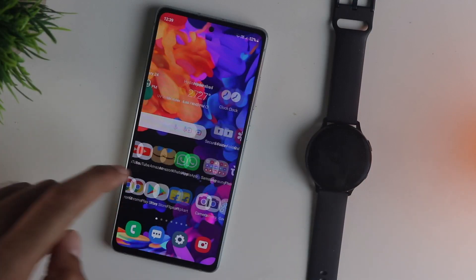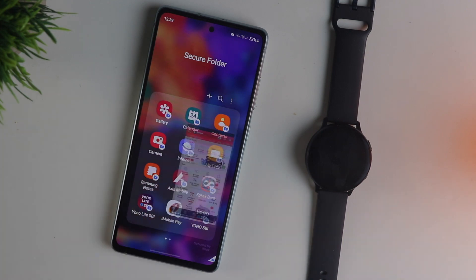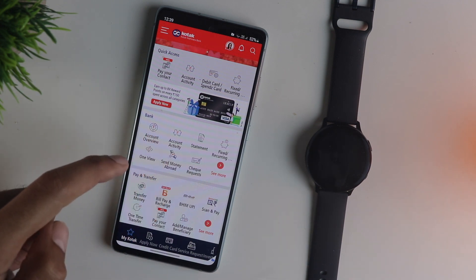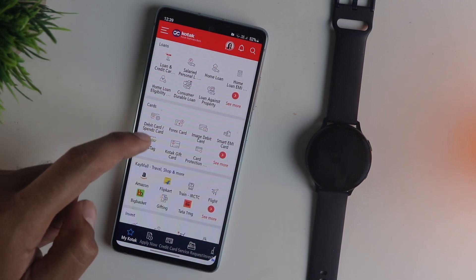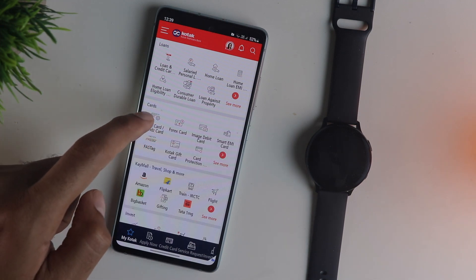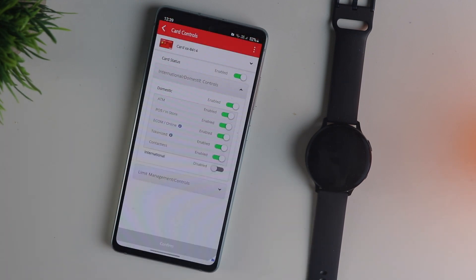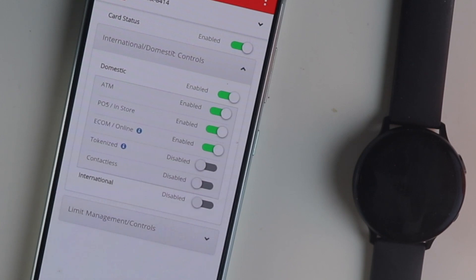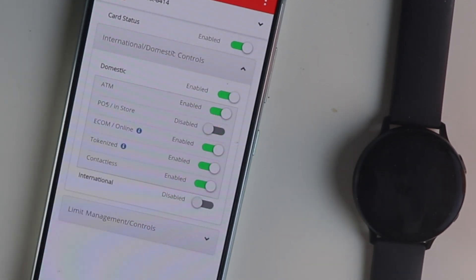First up, you need to do some settings on your bank's debit or credit card. Make sure your bank supports Samsung Pay. In my case I am using Kotak bank. Open the app or web portal, go into the card section, and choose your debit or credit card. Go into the card controls and enable a couple of features that are usually turned off by default: tokenized payments and contactless payments. Also make sure the POS option is also enabled.